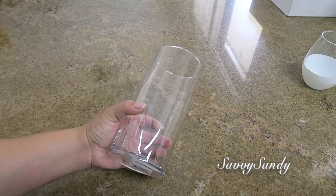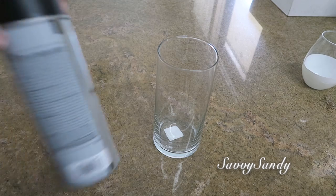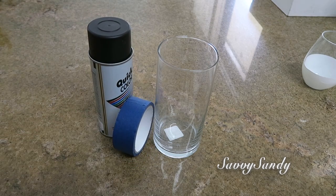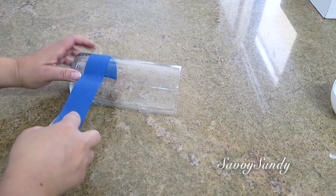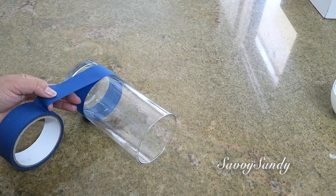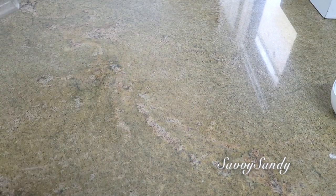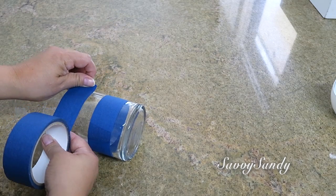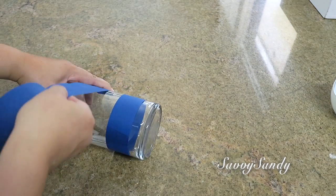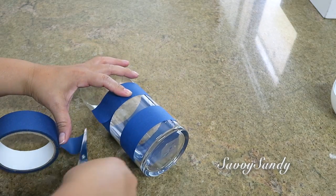Para esta idea necesitarás un jarrón preferiblemente de forma cilíndrica, pintura preferiblemente en aerosol, y cinta de enmascarar o masking tape. Lo que vamos a hacer es poner el tape alrededor del jarrón. Lo van pegando con mucho cuidado. Es muy fácil trabajar con estos tipos de tape. Y ya nada más cuando lleguen al otro lado, le cortan, le van dejando espacios y hacen todo sucesivamente hasta arriba.